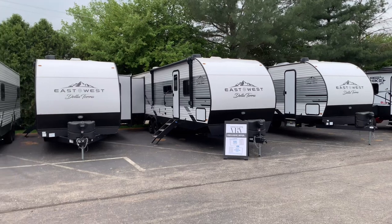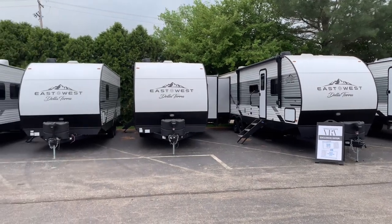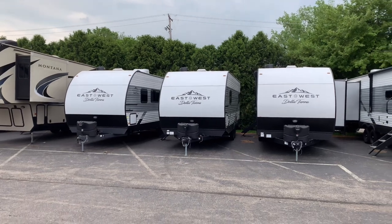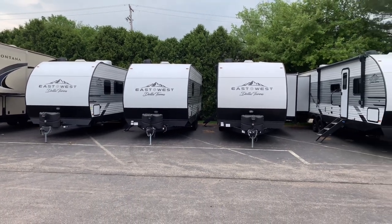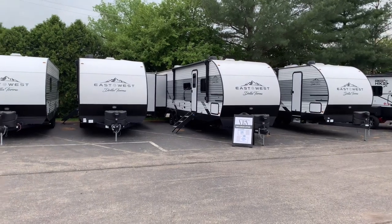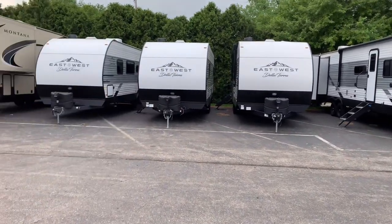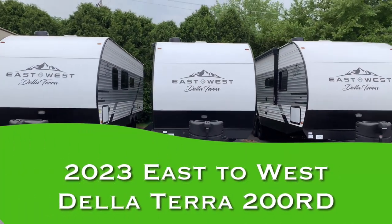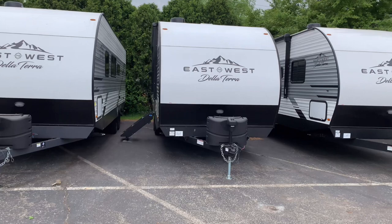Thanks for watching my channel. This is Joel at Vierings RV Center and today we're doing some videos on the East to West De La Terra. We are running a promo on every single one we have in stock. Today we are going to be looking at this one right here — the East to West De La Terra 200 RD, so this will be a couple's camper.